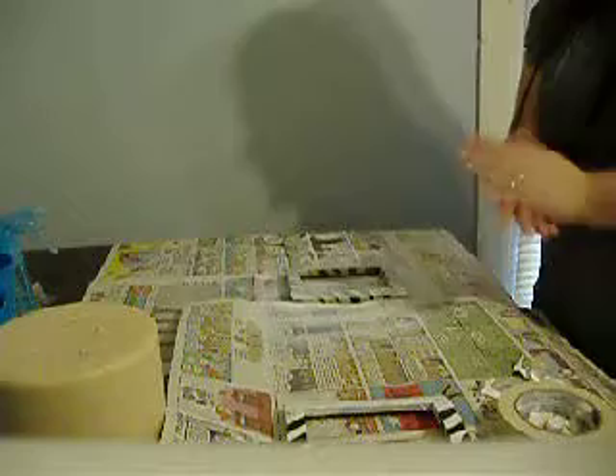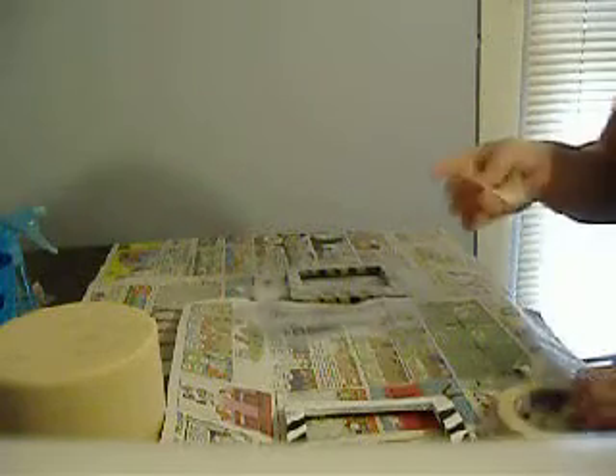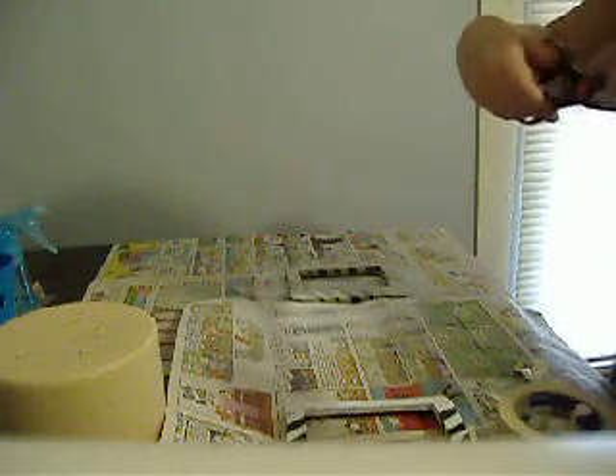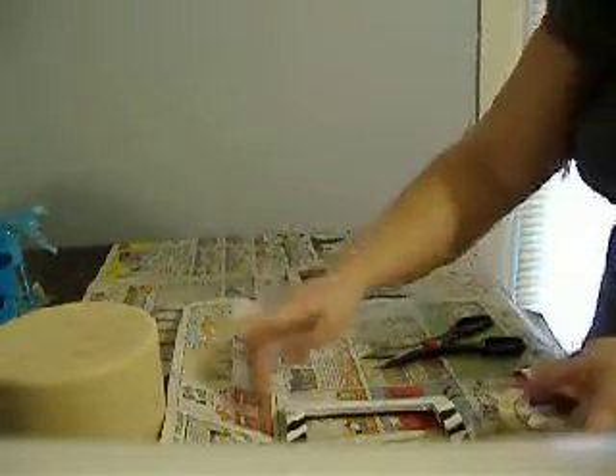Lay paper out wherever you do this, and make sure the place is well ventilated — if you need to do it outside, that's fine. What you're going to want to do is take your masking tape and tear it into pieces, then cut it lengthwise in wavy lines. You don't want to cut it straight across, otherwise it won't look as real.